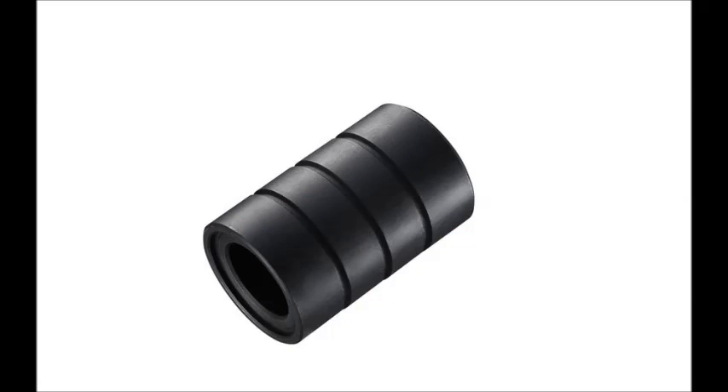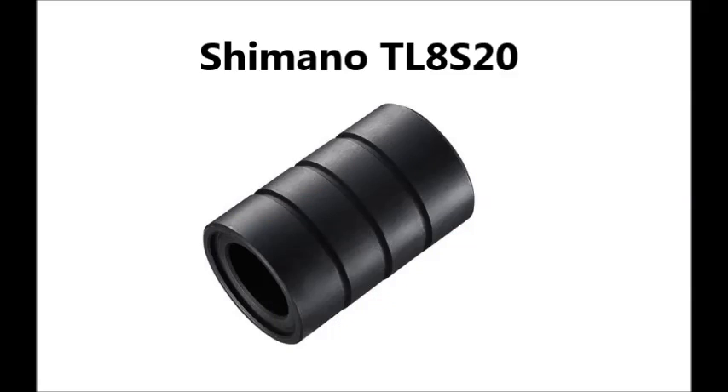To reinstall the cone, it's necessary to use Shimano part number TL8S20 to ensure that the cone is driven on straight and securely.